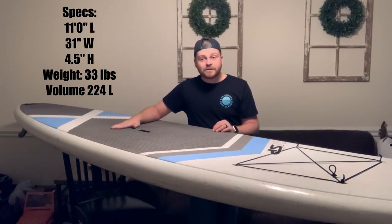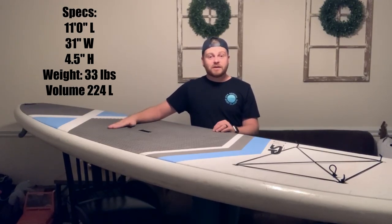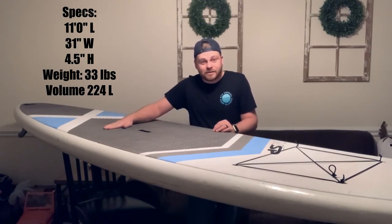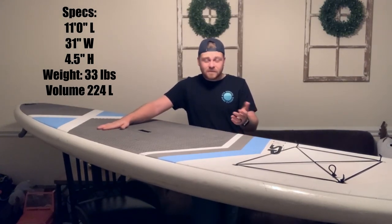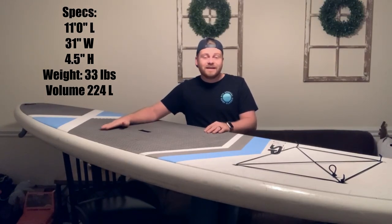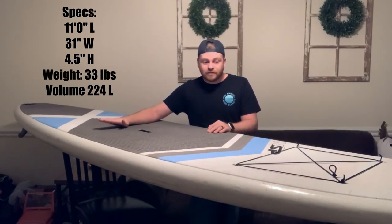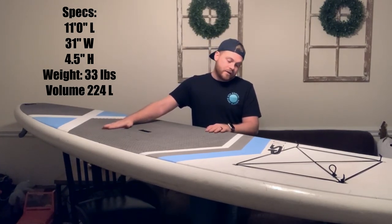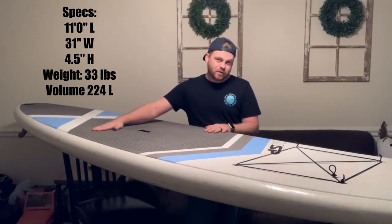With me and my son — I'm 180 pounds — he adds another 35 pounds, so 215 pounds total. It does just fine on flat water, it doesn't sink a bit, and this thing is actually rated for up to 250 pounds.